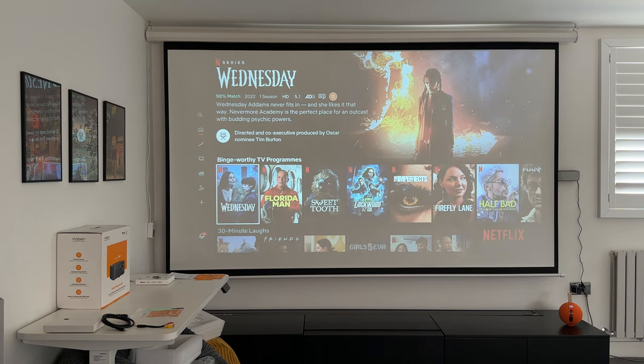With everything packed into this projector and the image clarity on display, this is very good value for money overall. Check the description for discount codes and purchase links — I think you'll agree it's a great deal. If you have any questions about its capabilities drop a comment below. Don't forget to check out my full projector review playlist, like this video, subscribe, and I'll catch you guys in the next one.